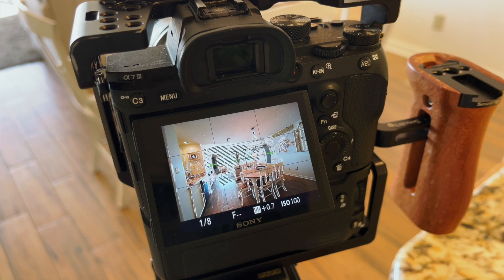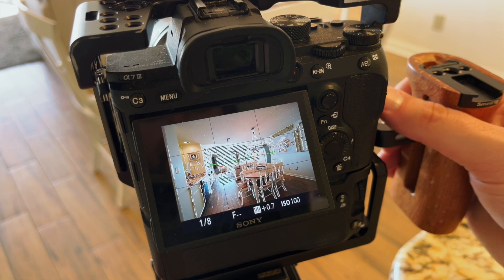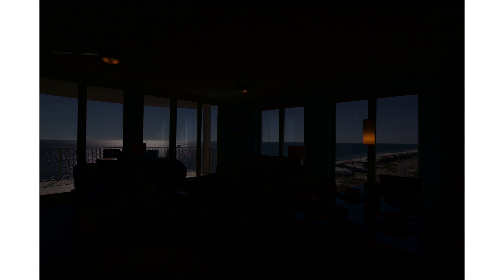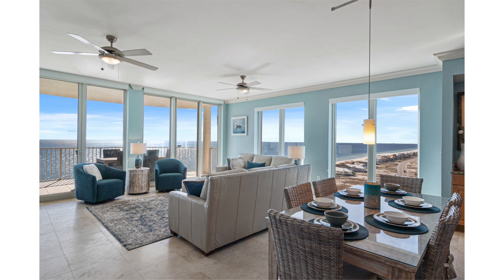I do my real estate photography with a Sony A7 III that allows me to shoot bracketed photos or HDR photography, which is essentially taking multiple exposures of the same image at different exposure levels and then merging them together in post-production in a software like Lightroom. This allows you to get detail in the highlights, but also detail in the shadows, merging them so you get the best of both worlds.